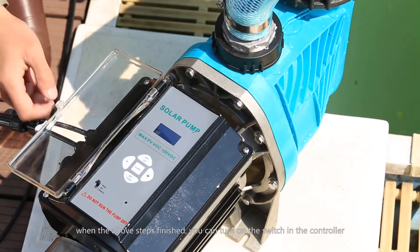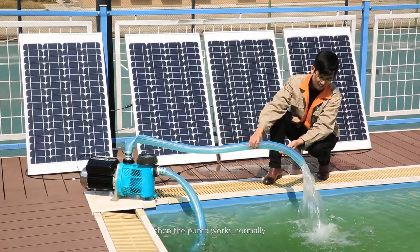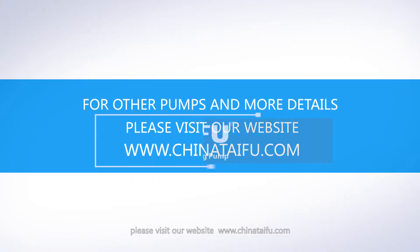When the above steps are finished, you can turn on the switch on the controller. Then the pump works normally. For other pumps and more details, please visit our website: www.ChinaTaiFu.com